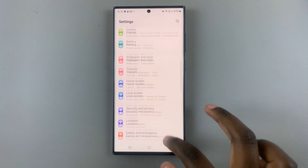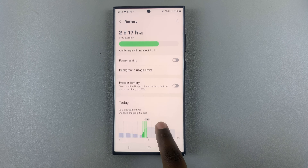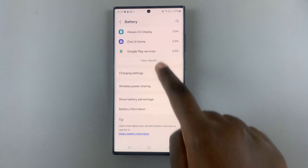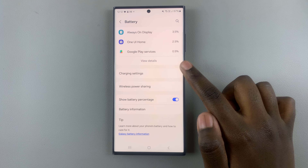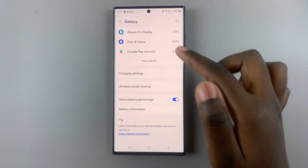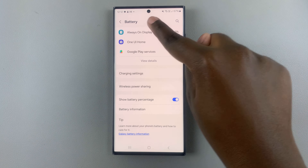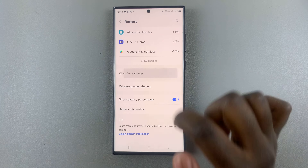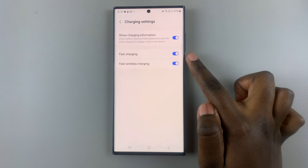Scroll through until you find Battery, then select Charging Settings — or it may be called Battery Settings, as long as it's an extension of your battery. Tap on Charging Settings and here you should see Fast Charging.